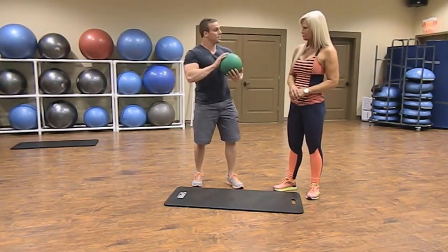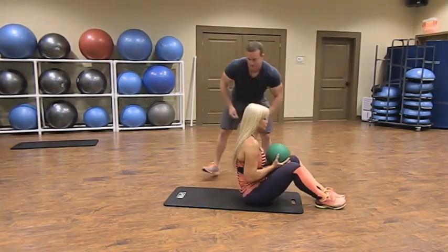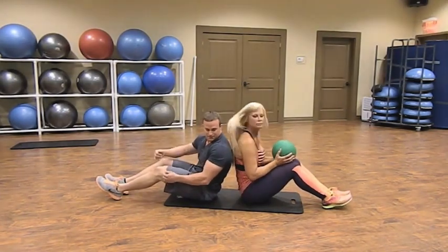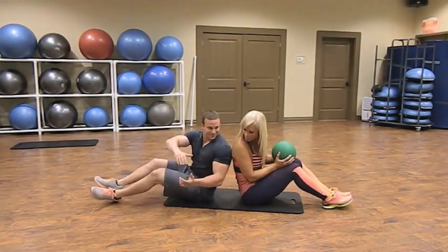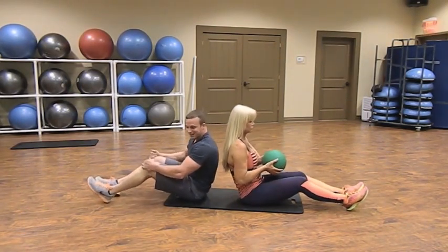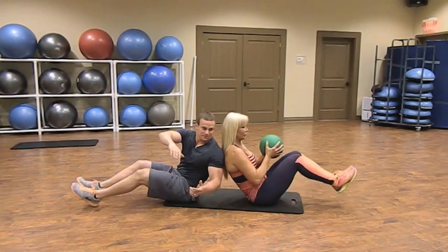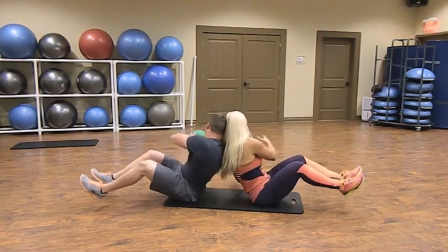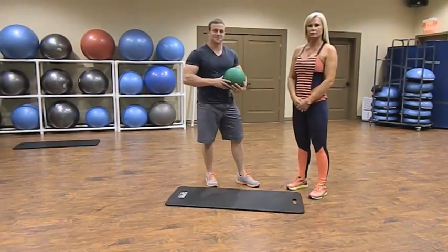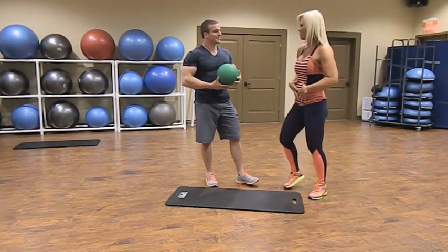Basically the same movement as before: take a seat. I'm going to sit right behind her. She's going to side twist to her right with the ball — feet stay off the ground, leaning back — and I'm going to receive the ball from my left. You can really feel this one.